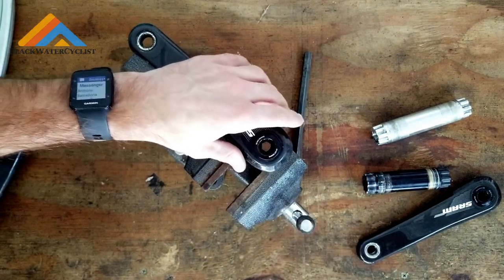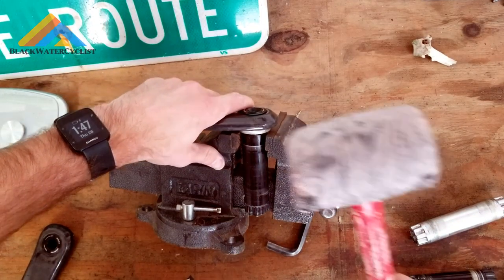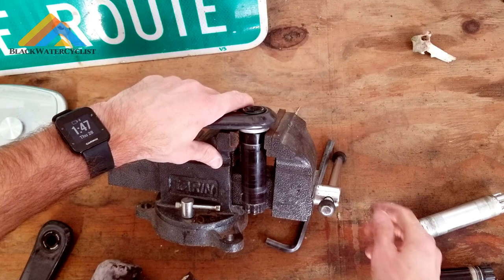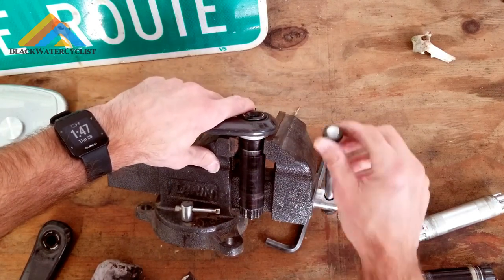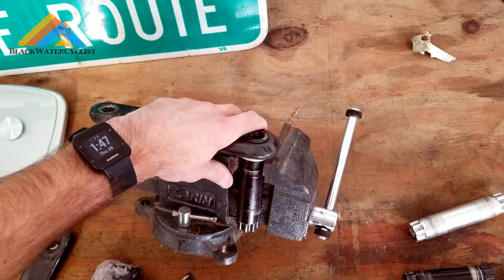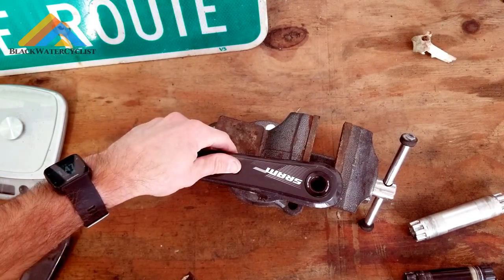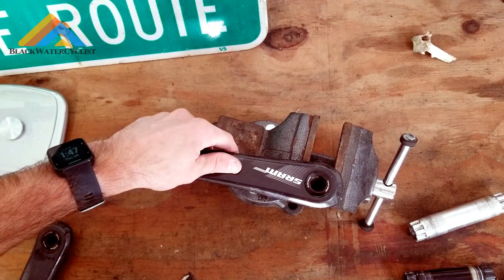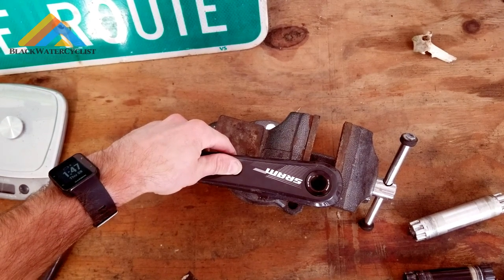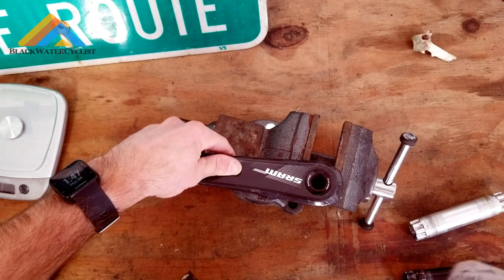If you are OCD about any kind of scuffs on your stuff, it will make a little bit of a mark from where you have to hit. You can get a rubber cover for the mallet to keep from scuffing things up. Don't do this at night if you have kids asleep — your wife will not be happy. So we're going to take our mallet and punch it out. It's going to take some force, so you definitely want to hit it pretty hard. Don't be afraid — you're not going to break anything, it's just rubber.